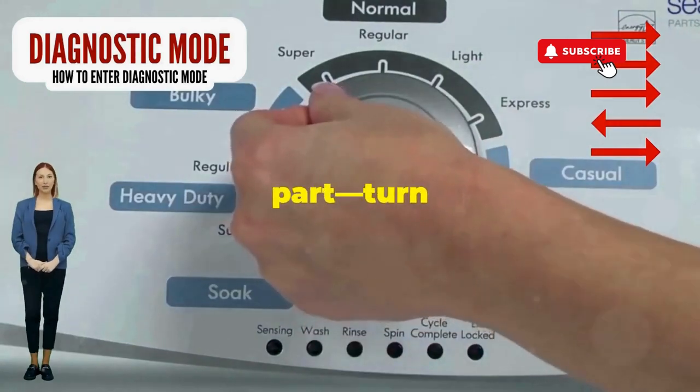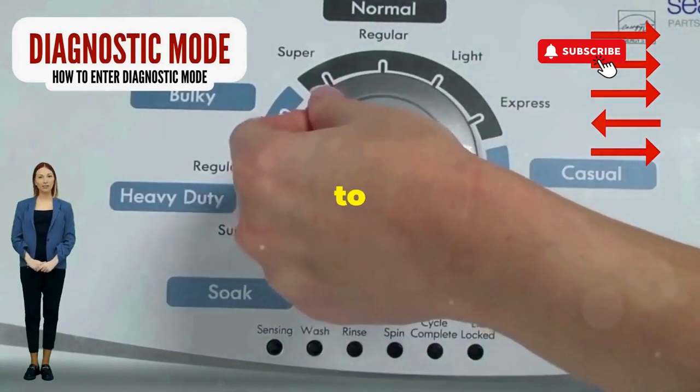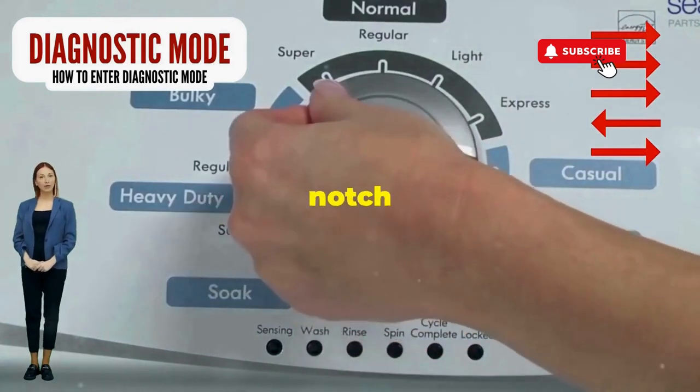Next, here comes the video game part. Turn it three notches to the right, quick flick back one notch to the left, and then one more notch to the right.